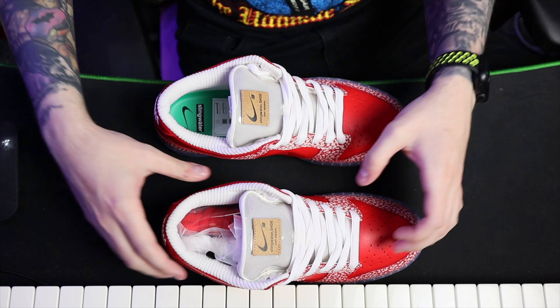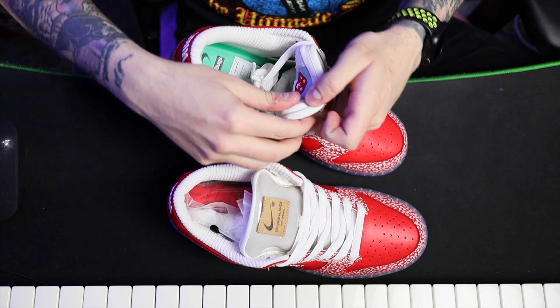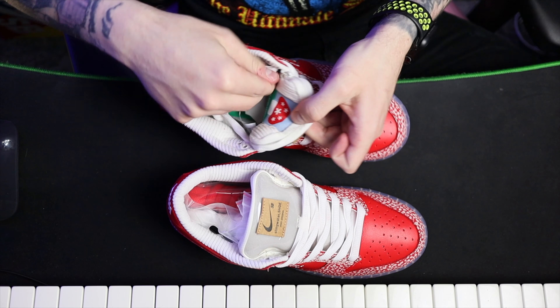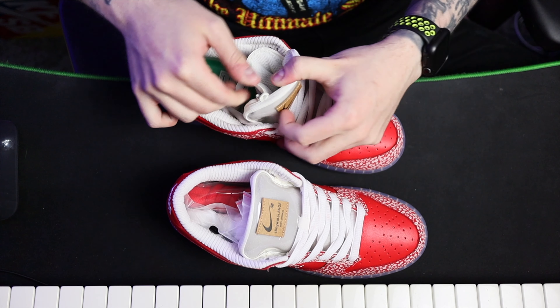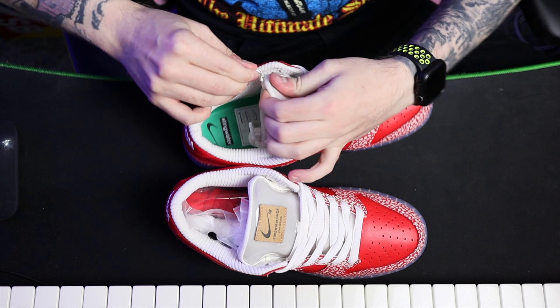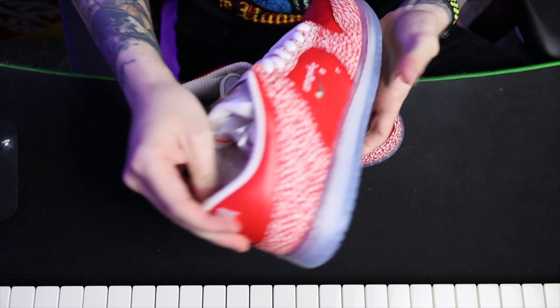It's also got stash pockets — these are zip ones this time. Oh my god, that's cool. It's got stash pockets, white laces as standard.